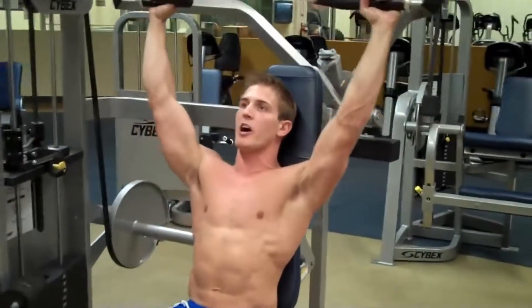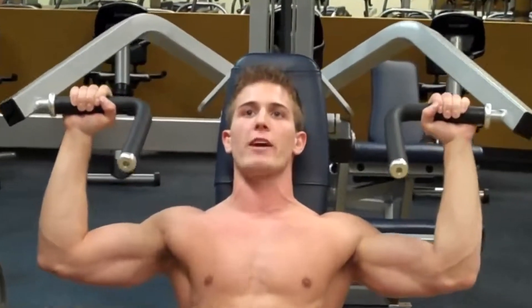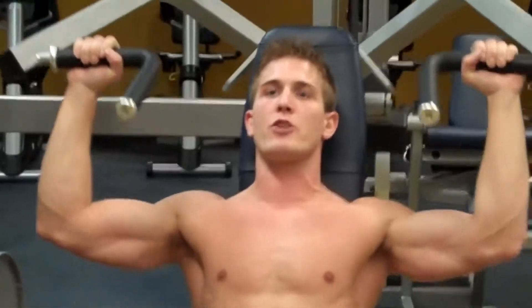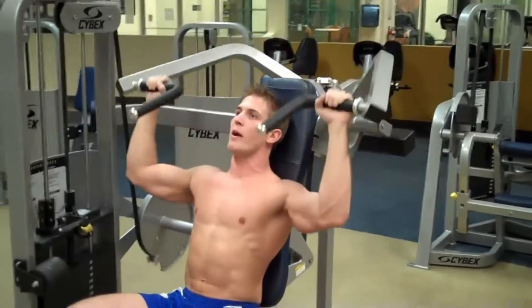Keep a slight bend in your elbows, keep your elbows forward in line with your hips, keep your core tight, come down to 90 degrees, then push straight up. Breathe out as you come up — down, up, down, up.